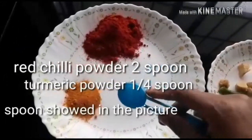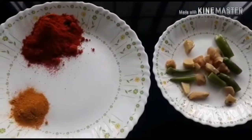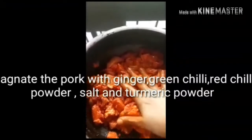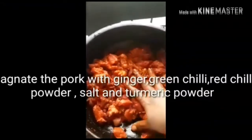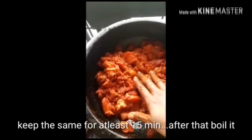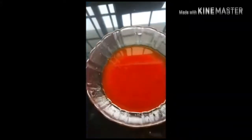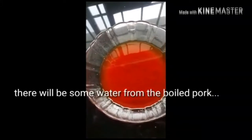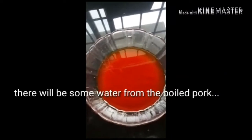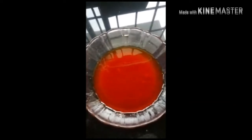1 cup of pork and 2 cups of pork, mix with the pork, then we put it in the pan. Put it in the pan and top. We are going to cook the pork.